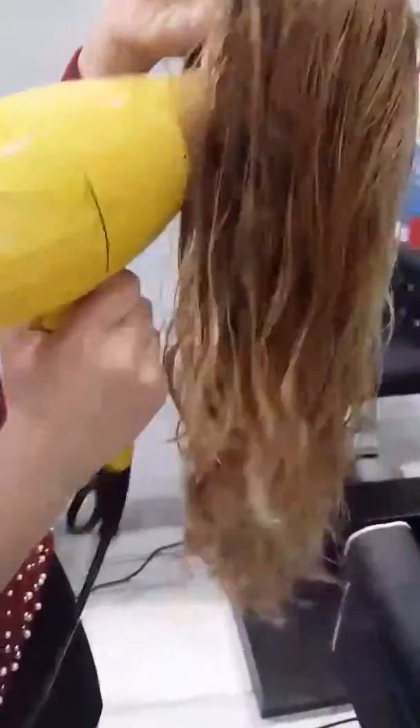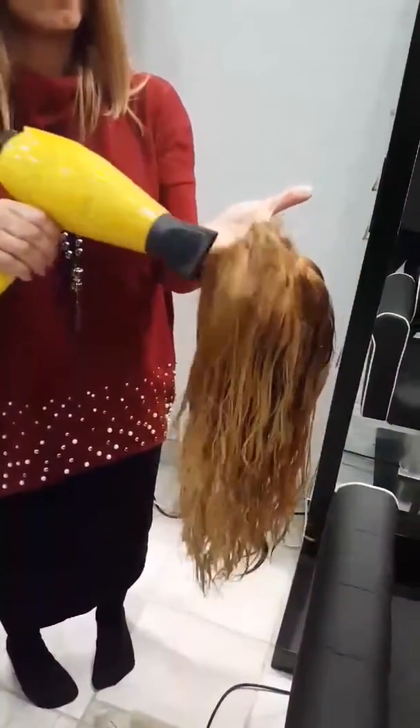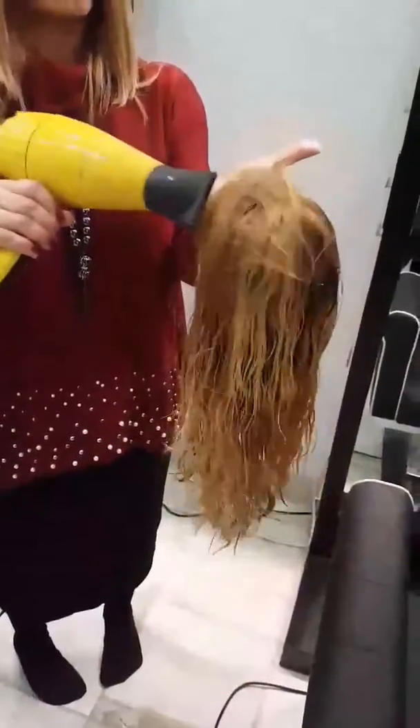Blow drying is important. You have to blow dry the cap thoroughly on the inside. Once that's done, you want to give some volume by blow drying the top of the hair so that it looks more natural and not flat.